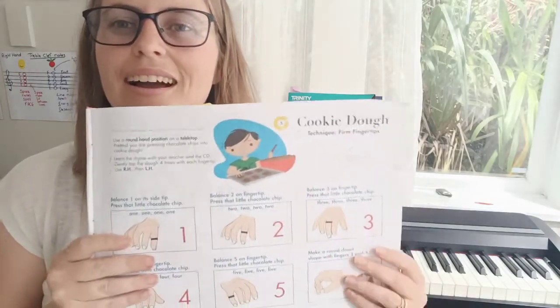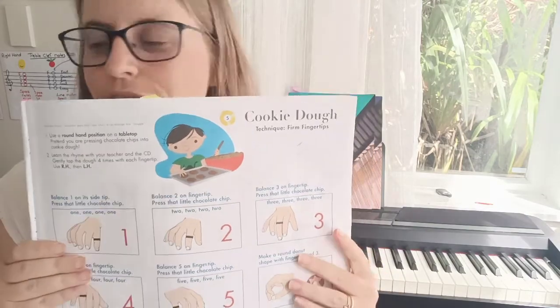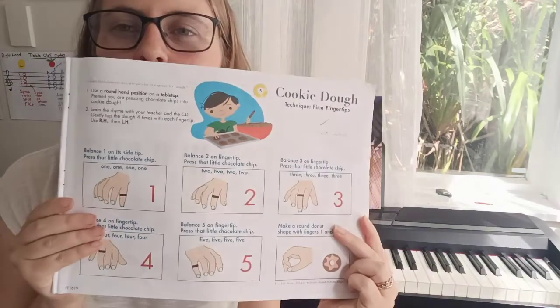Hello! I'm going to demonstrate how to play the song Cookie Dough from the book My First Piano Adventure, Lesson Book A.